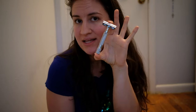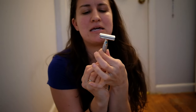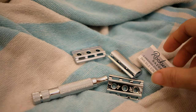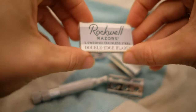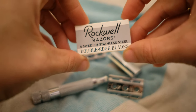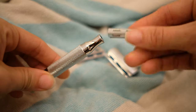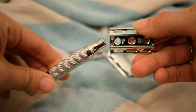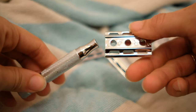Today I'm going to be talking about my Rockwell brand safety razor and I am so excited about this. We should all be switching from plastic razors. I got one with several different sizes — it comes with razors and different attachments depending on your experience with safety razors or the size and thickness of your hair.